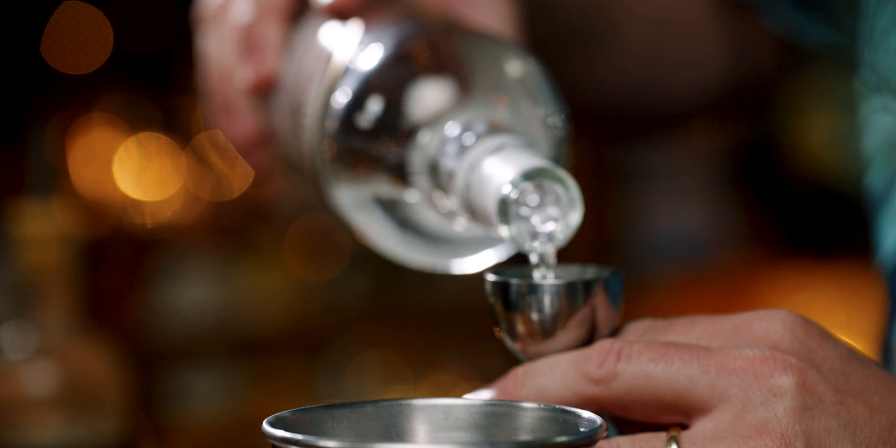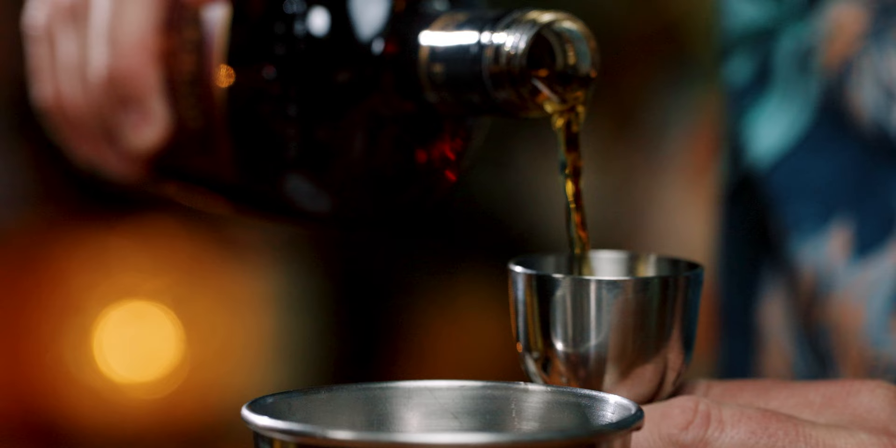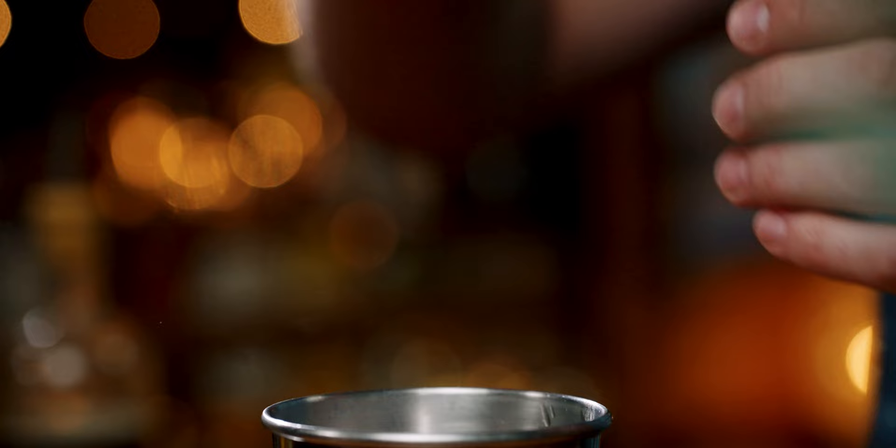Then add one ounce of Light Rum, one ounce of Gold Jamaican Rum, and two ounces of Aged Demerara Rum.